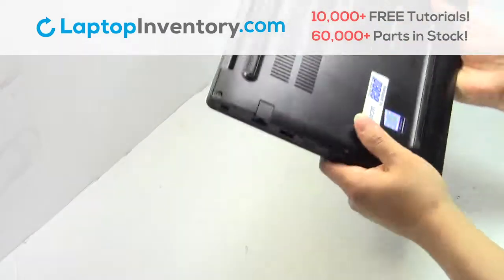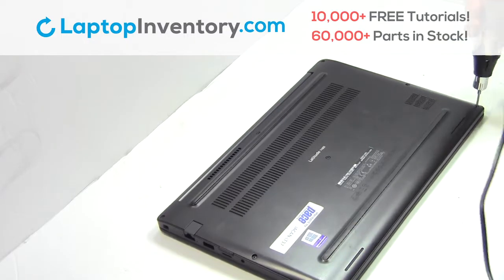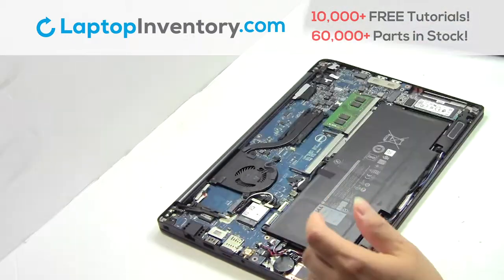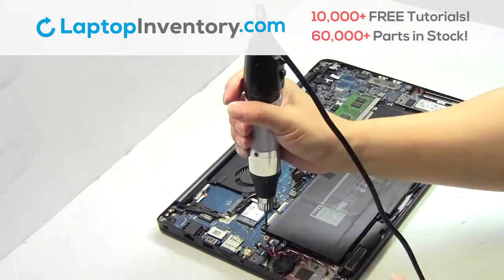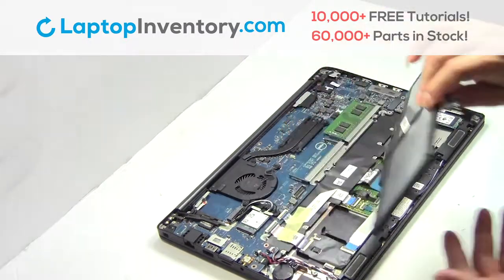Turn the laptop over, remove the screws, remove the cover, remove the cable, remove the screws, and remove the laptop battery.